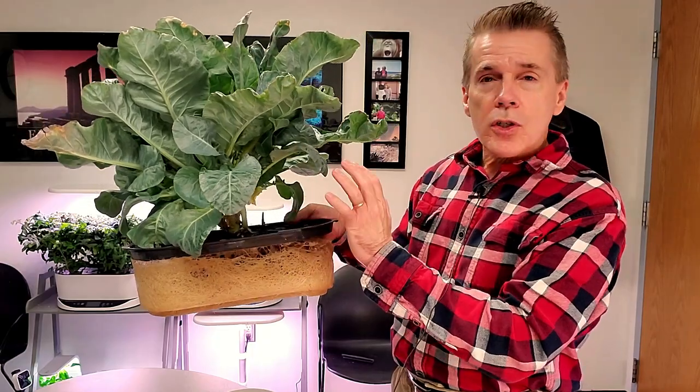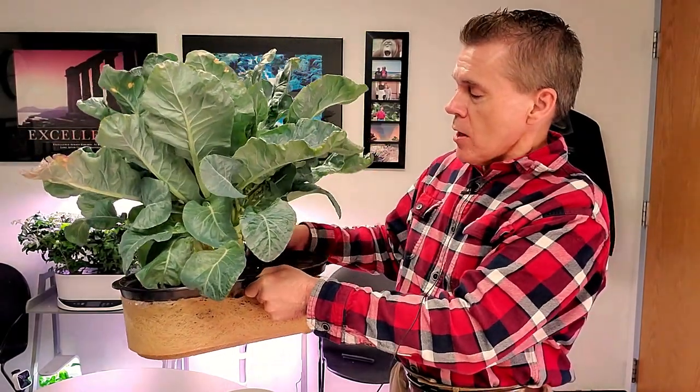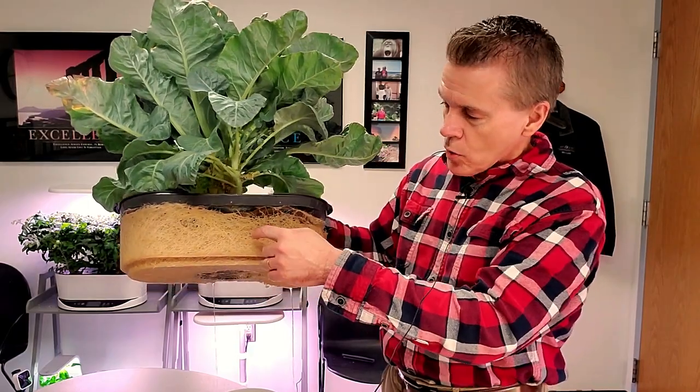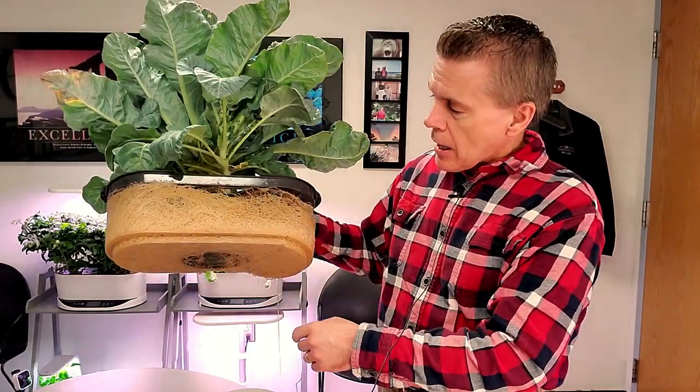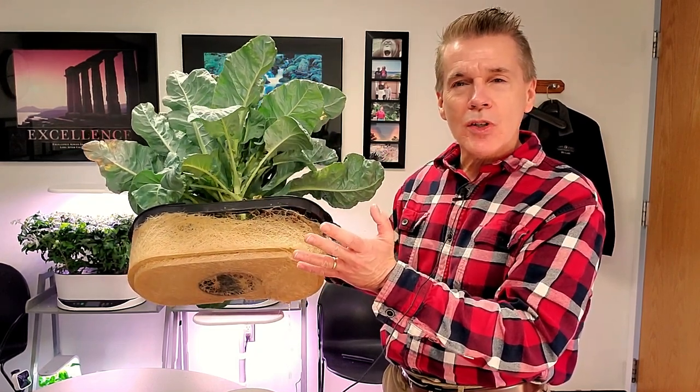That pump just stopped working after a period of time. After the deck got clogged up with the roots growing in between it, the pump ended up stopping also because the roots grew into the pump. I didn't want to just start ripping away at the roots, so the latter part of the grow was actually a passive, non-circulating hydroponic system.